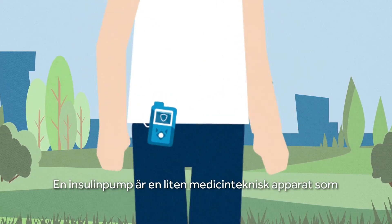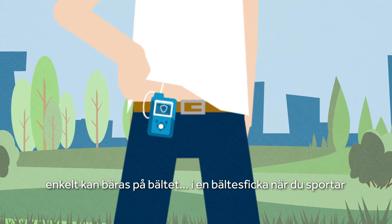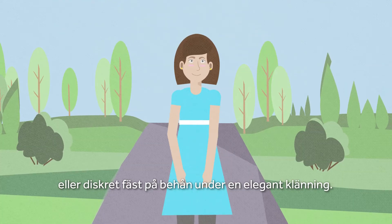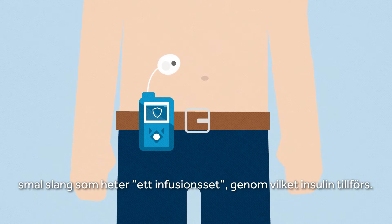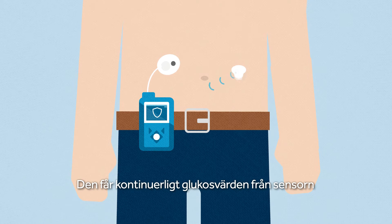An insulin pump is a small electronic device that can easily be worn on a belt, in a belt pouch while playing sports, or discreetly attached to a bra under an elegant dress. The device is connected to your body via a thin tube called an infusion set through which insulin is delivered. It also receives continuous glucose monitoring data from the sensor.